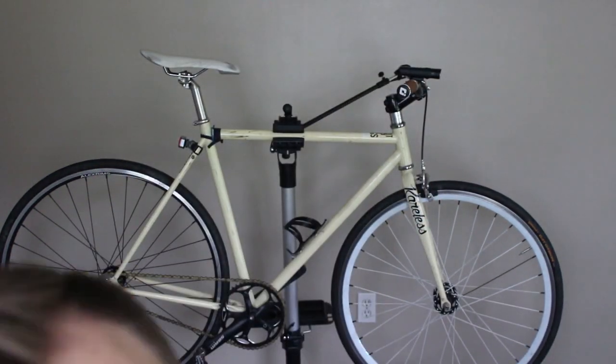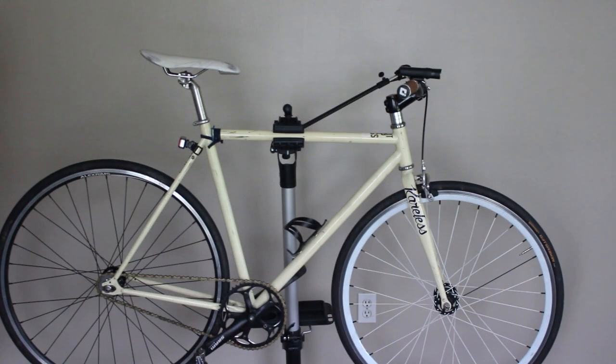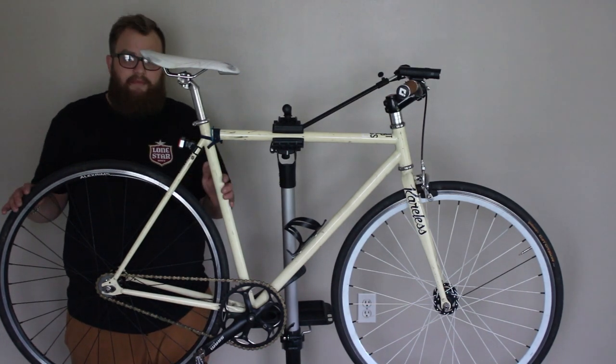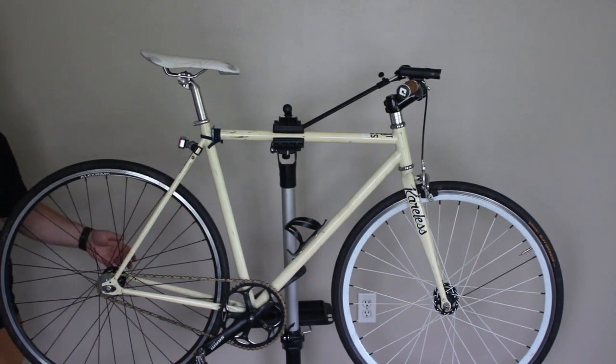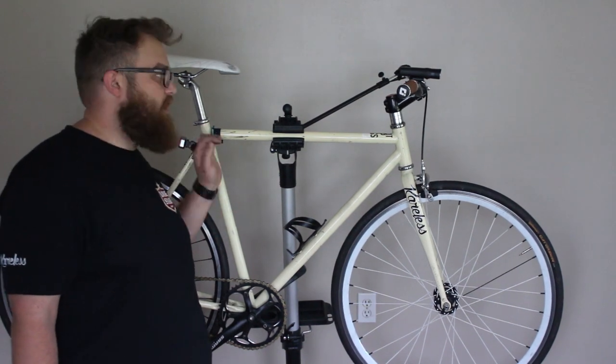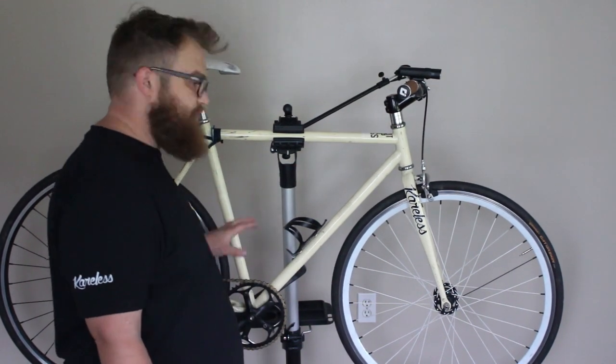They're actually two different style wheels, front and rear. Pretty much the only things left factory on this bike, besides the frame and the fork, are going to be the seat post, the seat clamp, and the spacers. Everything else on the bike has been changed. Let me get the camera and show you a closer view.